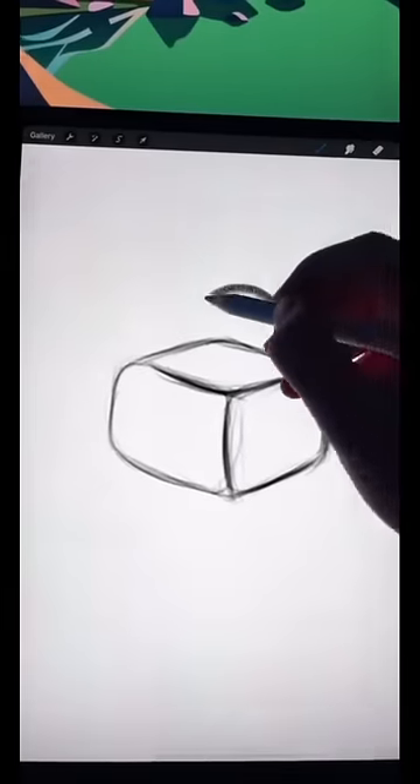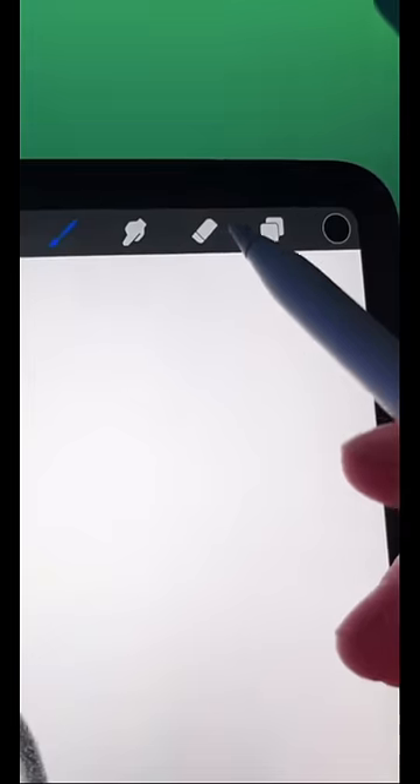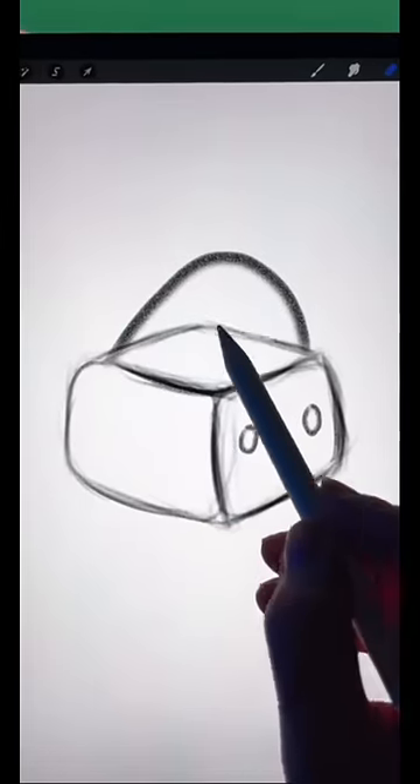Start off by drawing a curved cube. Now draw a half circle on top. Now draw two small circles on the front of your box and erase the line that goes through the middle of your semicircle.